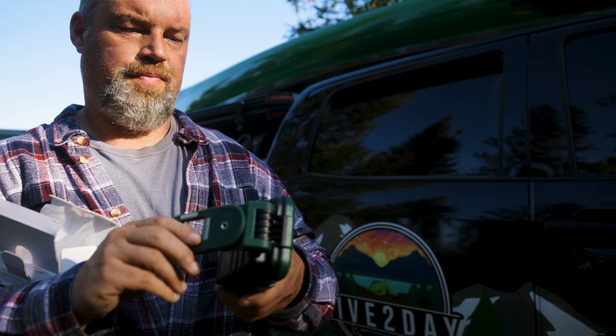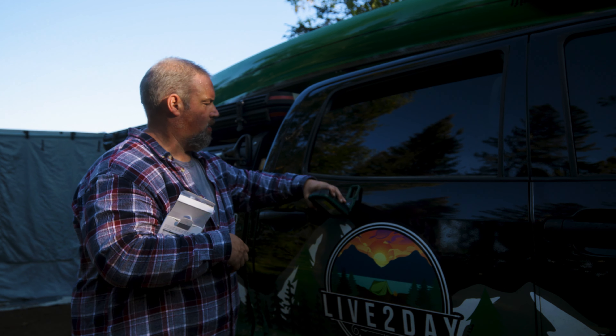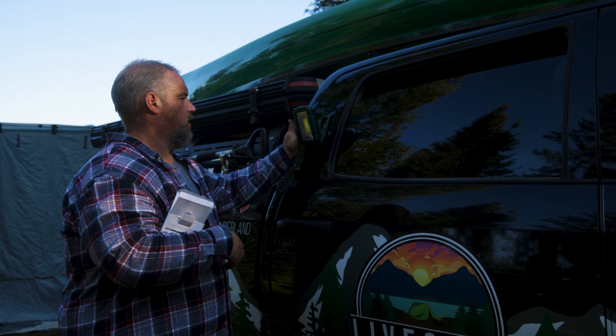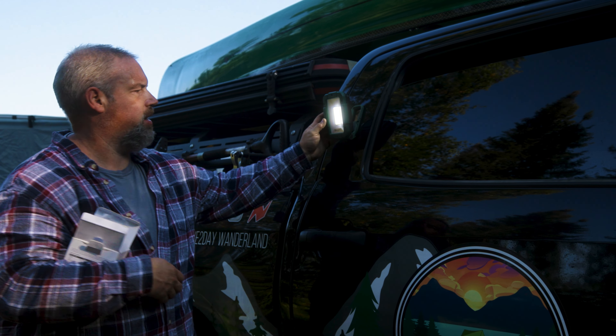The swivel handle's great. Magnetic — will attach right to your truck. You know, you need some light, you're working on something. It's a good camp light, even. You want to just set it up, you need some light shining out here.